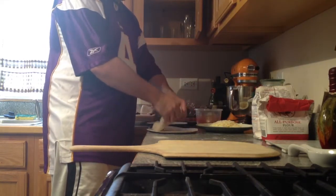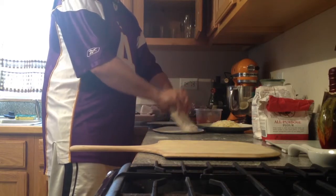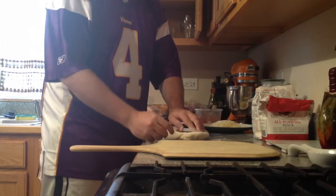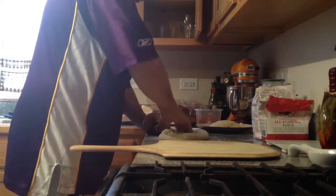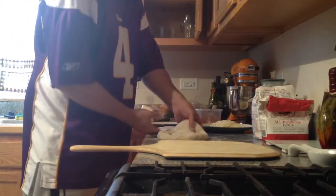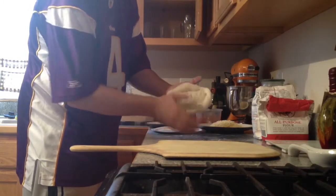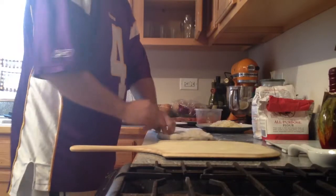First thing we are going to do is get some flour on it — we are going to be tossing this pizza around. Shake the excess flour out. We are just pressing out the pizza here, press out the crust. I pressed it out, now flip it over and do the same thing on the other side.